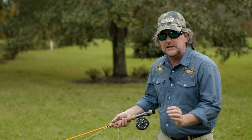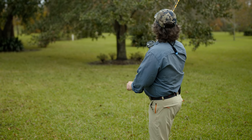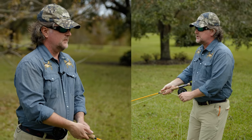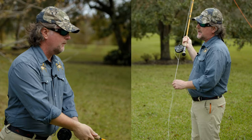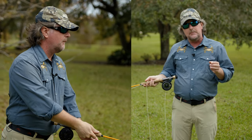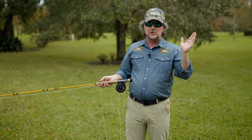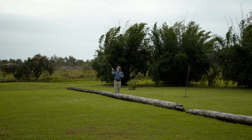Step number one is you get the line moving, and then from approximately 10 o'clock to 1 o'clock — in other words a 90-degree angle — is where you're going to form the loop. You're going to speed up and stop the rod at that 1 o'clock position. Again, 90 degrees is what makes a tight loop, and keeping the rod tip traveling in a straight line over that 90-degree arc. As you go past 90 degrees your loop starts to open up and you lose accuracy and energy.